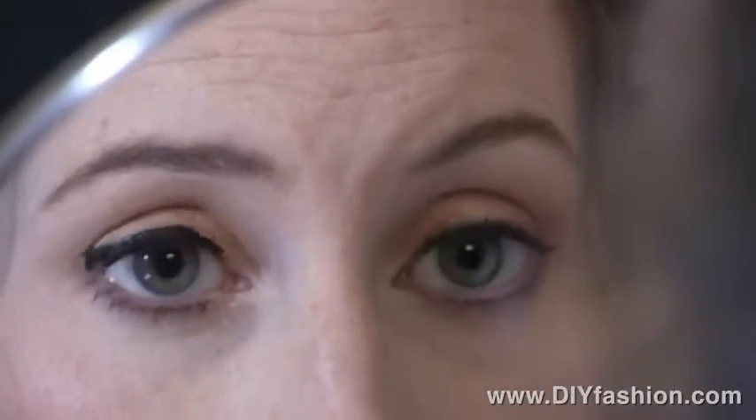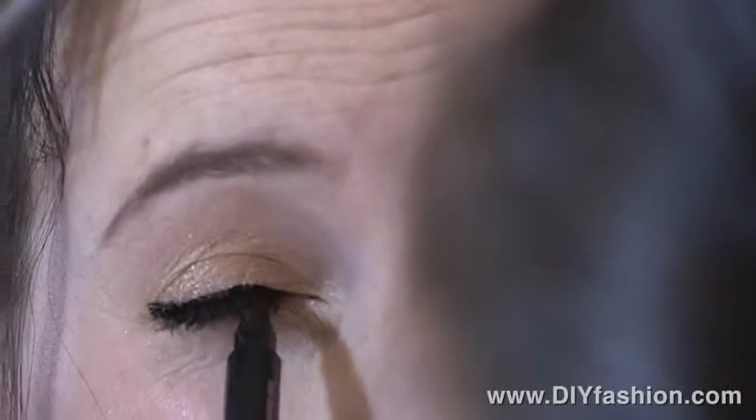I'm already wearing my shadow, so you want to put your liner on after your shadow. Practice makes perfect, but liquid liners with a felt tip applicator are much easier to apply than liquid liners that have a brush.